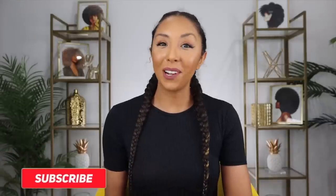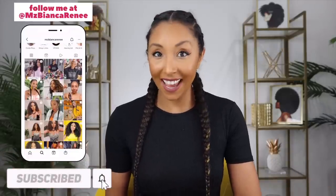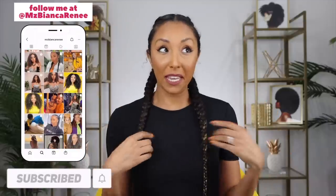Hey co-friends, I'm Bianca Renee and you're watching Bianca Renee Today. As you can see, the braids are still here, still cute, but we're getting a little frizzy. I'm pushing this as far as I can — it's been about almost going on two weeks, one and a half weeks. I wanted to show you how I refresh my braids, keeping them as slick as possible throughout the week, even post-workout, and what products I use.